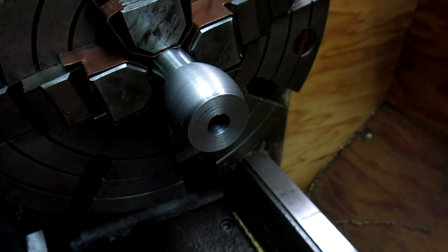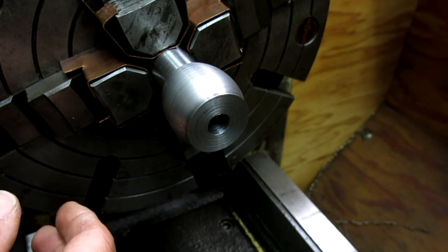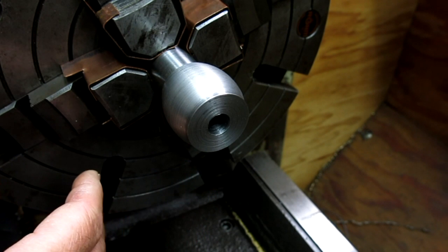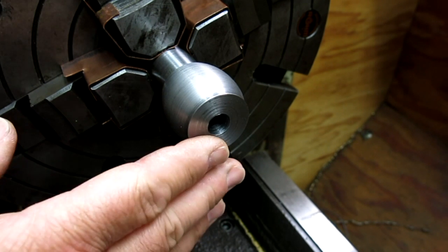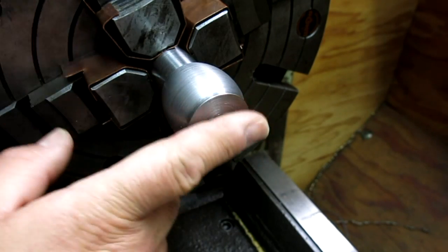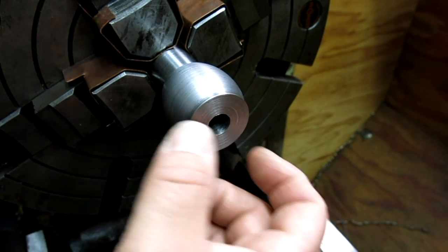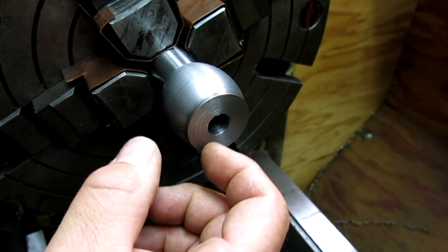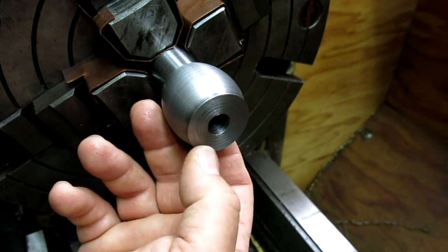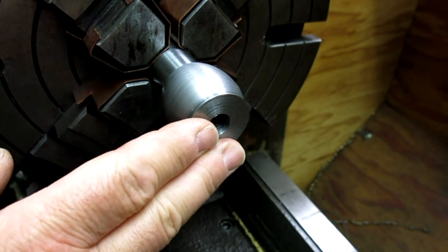The trick to parting is maintaining that pressure as uniformly and smoothly as possible, which is tricky to do with power feed. The other thing is keeping the cut wet with some kind of lubricant. For deep parting I use soluble coolant because it gets down in there, and for shallow parting like this I use a brush with oil. That was a valid, good comment.